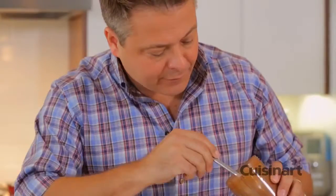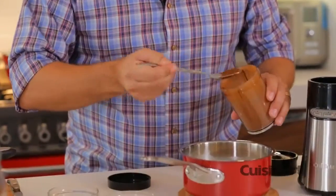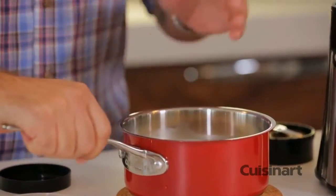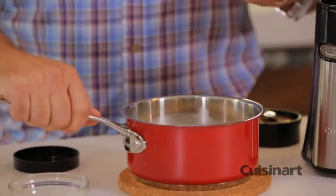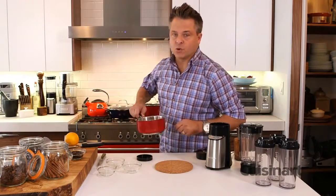A couple teaspoons of this beautiful spice mix go into milk — you can use almond milk, but in this case I've got half and half. I'm going to the stove with this, going to bring it to a simmer, let all that flavor come together, and then bring it back and make a gorgeous tea.